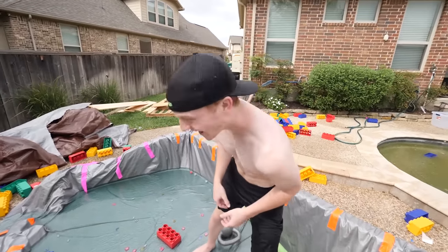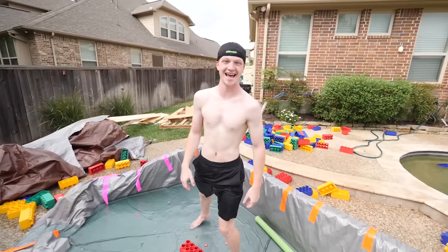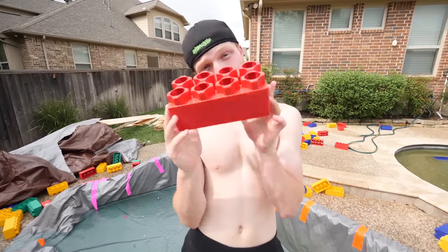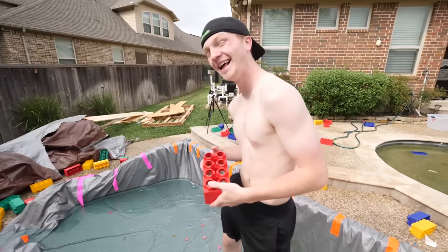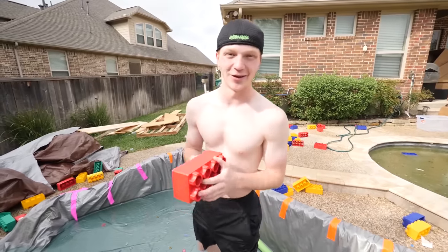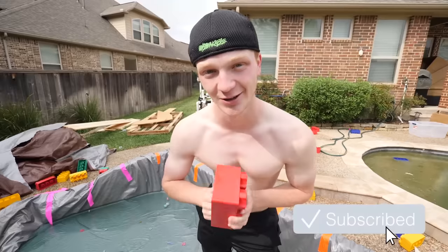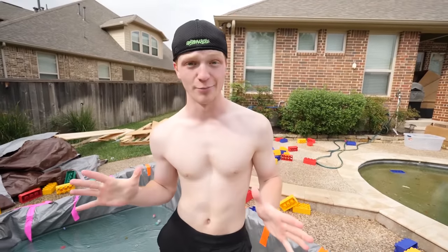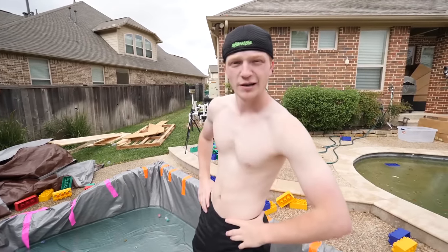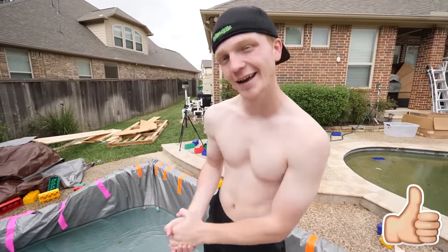Thank you guys so much for watching — this vlog was a ton of fun to film. If you guys want to see me do more stuff with legos, let me know in the comment section below what I should build, because honestly I'm out of ideas. I've done just about everything except for a dinosaur or a T-rex. Seriously, if you guys could do one thing — click that red subscribe button so you don't miss future videos. Maybe next time we'll do 500 pounds of dry ice in a lego pool. Leave a like and I'll see you in the next vlog!